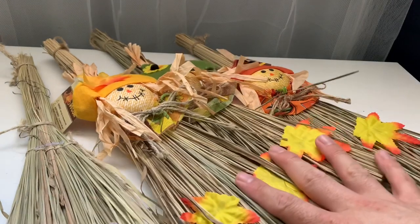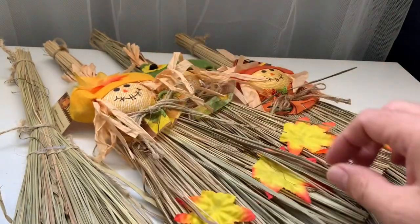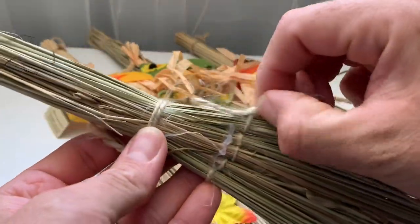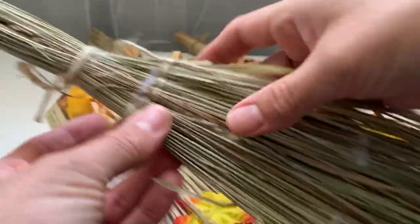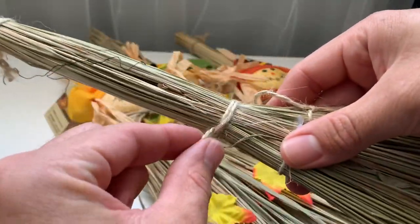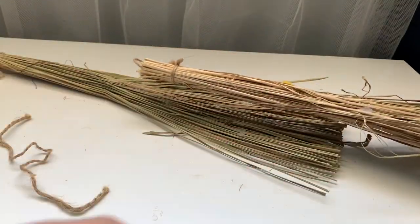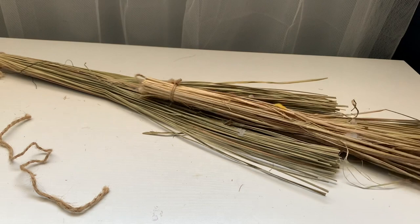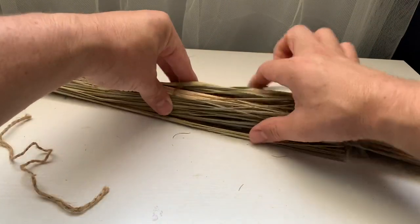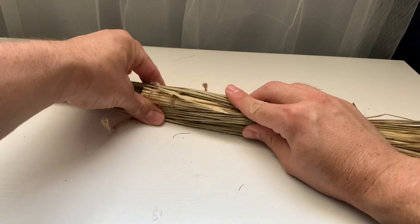For the first DIY we're going to need four of these tiny brooms. We begin by removing the head of the scarecrow as well as the leaves, and we're also going to remove the strings. Once you've done that, set two of the brooms aside and keep two. Take one tiny broom and place it on top of the other, then using the string we removed, go ahead and tie a knot.